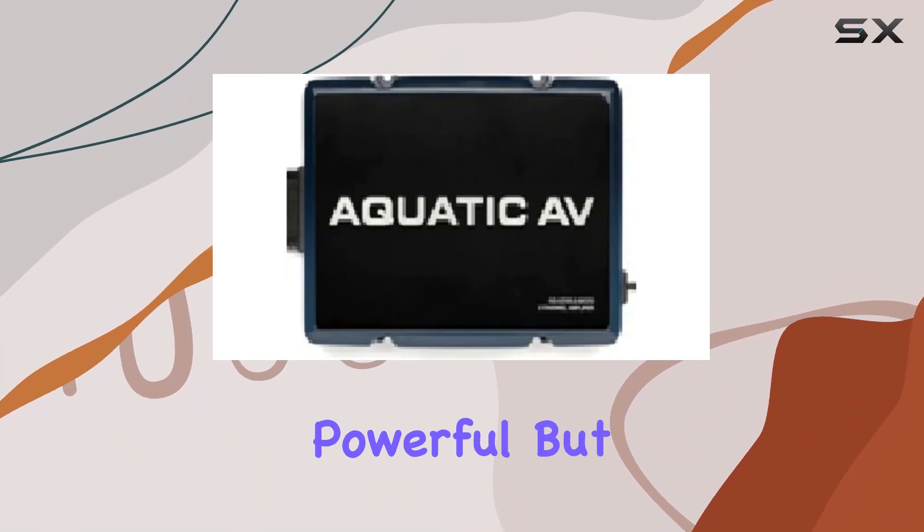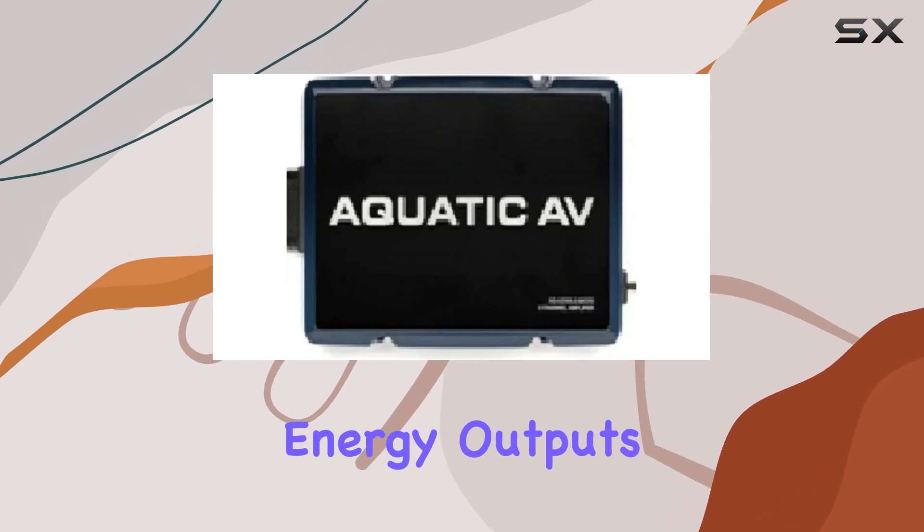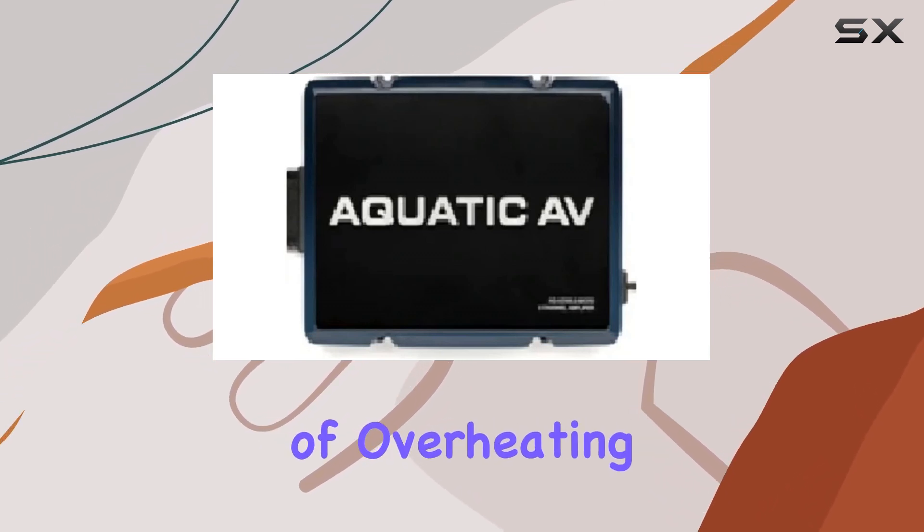The sound output is not only powerful but also incredibly clear, thanks to the amplifier's capacity to manage high-energy outputs without the common drawbacks of overheating.